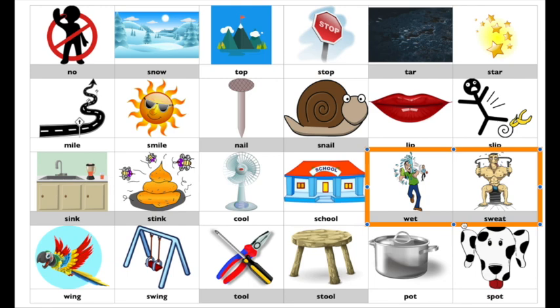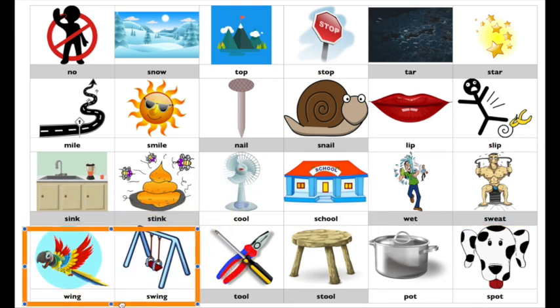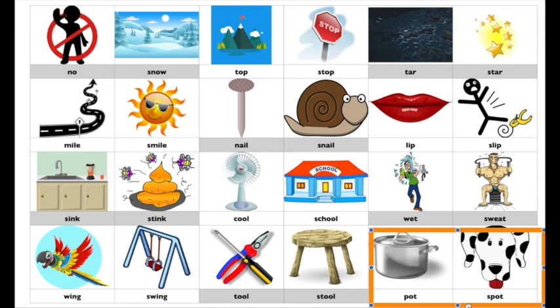Wet, sweat. Wing, swing. Tool, stool. Pot, spot.